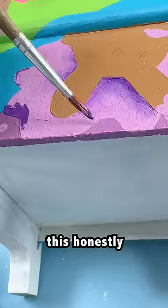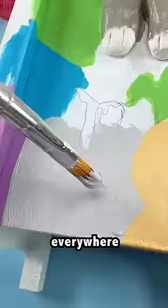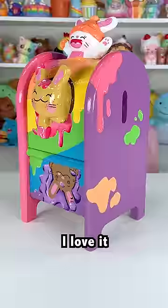Only five more to go. This honestly took forever — so many details on these freaking bunnies. And there's more, they're everywhere. Lots of surface area to cover. But I think this came out so cute and happy, I love it. And I can use it to store special letters from my viewers.